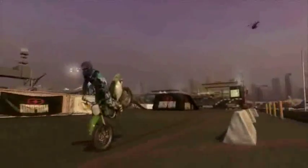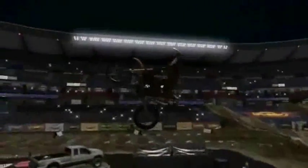Be forward to keep your front end down, and back to catch sick air on jumps. Use your whole body to stay in control.